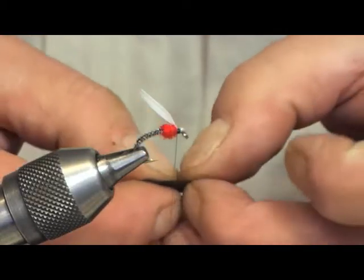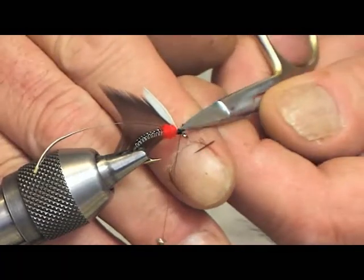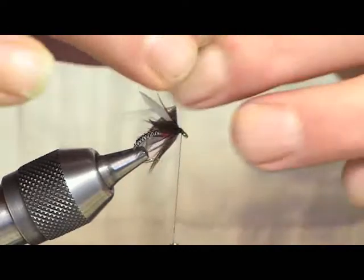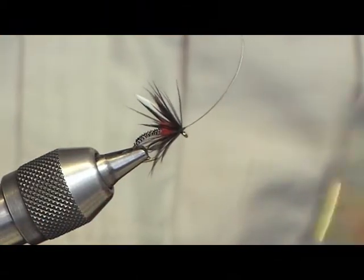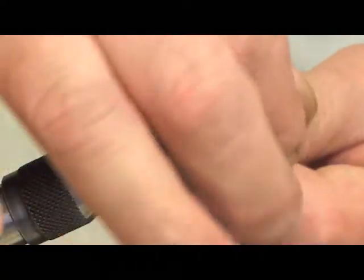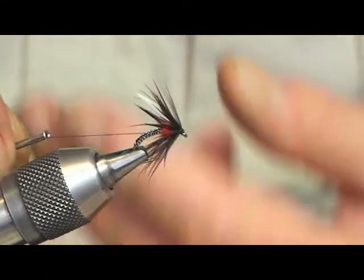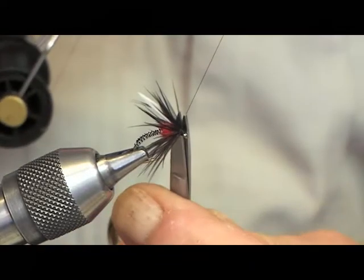Then to finish the fly, I'm just using a natural black hen hackle. What we're going to do is fold that hackle back, and each time we're going round just guiding the hackle. Once you're happy with that, catch it in and secure the stalk, trim off, and build up a nice really neat head. Whip finish, then two or three coats of varnish and it's ready to use.